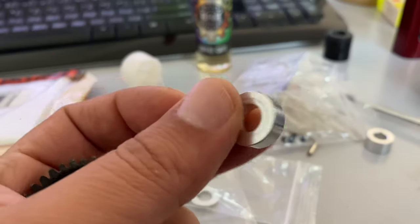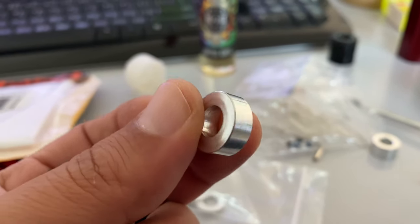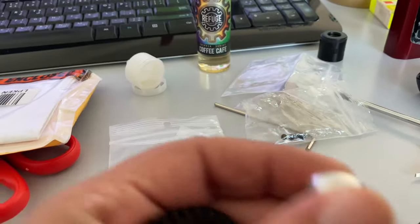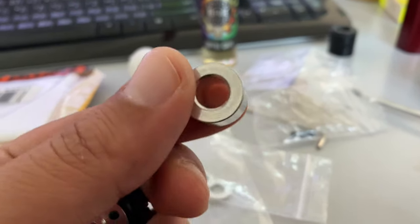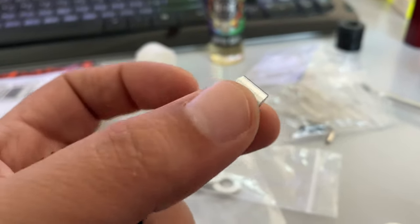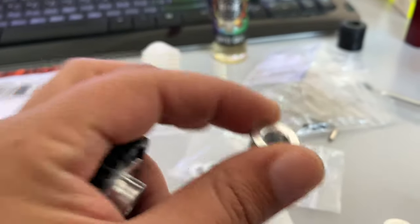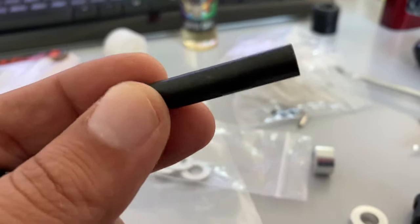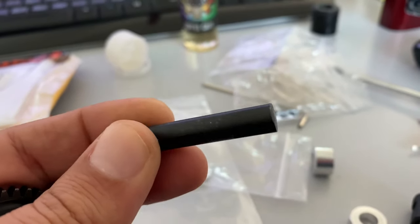And it's so light, so light. Shiny as well. When you see this you think it's heavy, but no - it's so light. The shaft also is very good quality. Solid, raw.